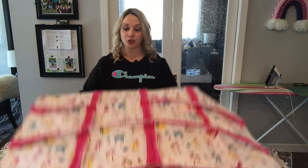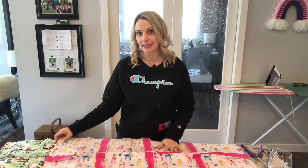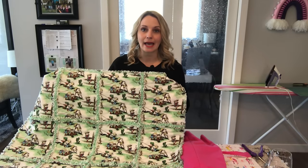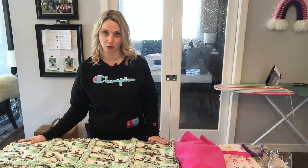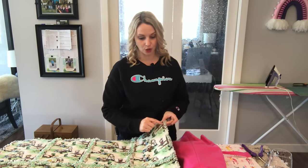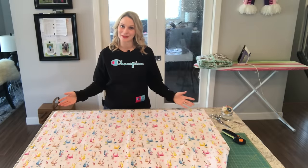The next thing you need to know is within the tutorial itself I did not add batting into the blanket, however for this blanket I did add batting. If you're going to add batting into your no-cutting-blocks rag quilt, you're going to want to make sure that your batting is cut the exact same length as the rest of your fabric. Do not cut it smaller, because it will need to be sewn along all of the edges to make sure that it doesn't wrinkle up through the wash. All right, so let's get started.